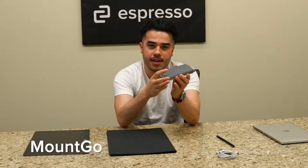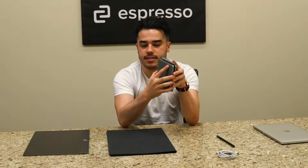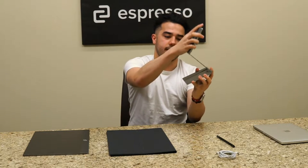The first accessory we have here is called the Mount Go. This is a magnetic stand that'll let you use your display wherever you want to work. To set this up, you need to make sure that the bottom plate is the one on the surface.